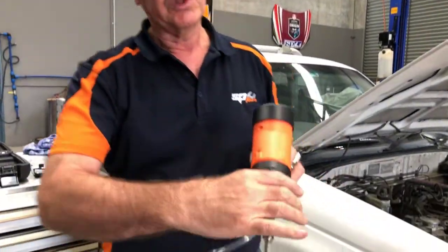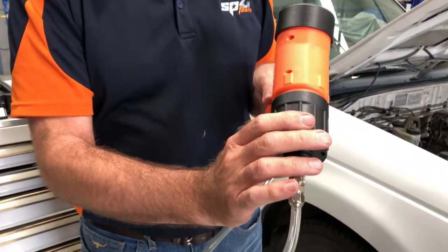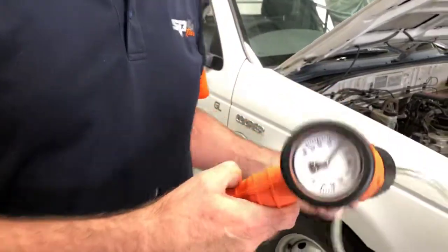You can select pressure and vacuum just by turning this front knob here — that's pressure, that's vacuum. I'll show you what that does.